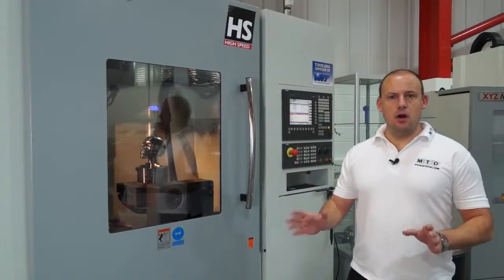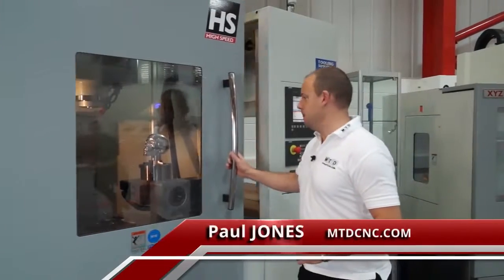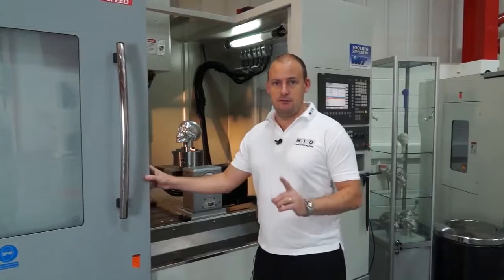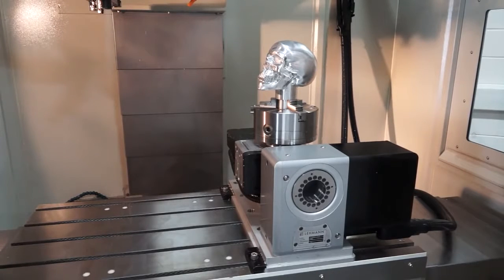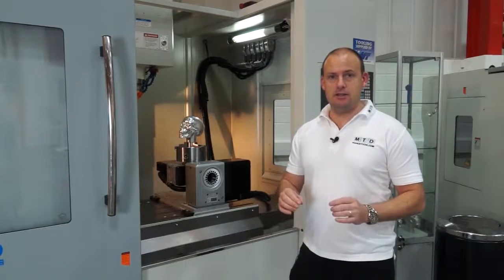Here we've got a low-cost, high-quality 5-axis solution. It's a collaboration between XYZ and Lehman. The beauty of this solution is the flexibility — with this machine and a 2-axis table, you can either use it as a 3-axis machining centre or put the table on and use it as a full 5-axis machine tool.